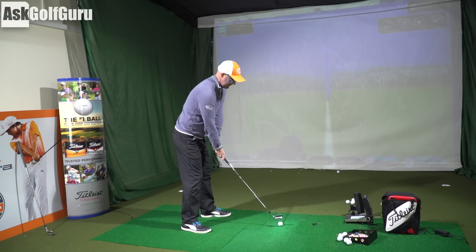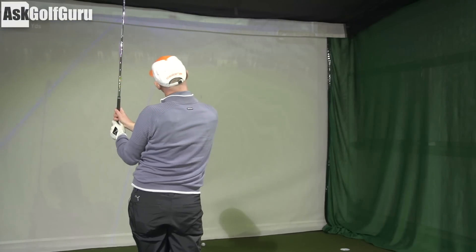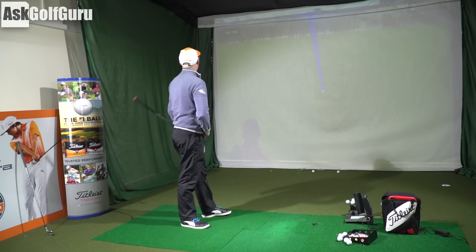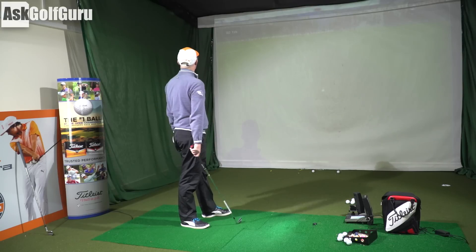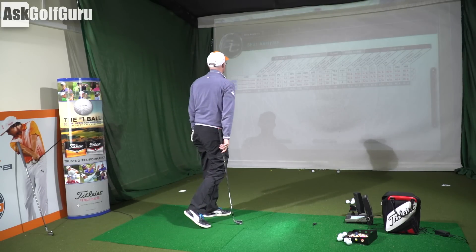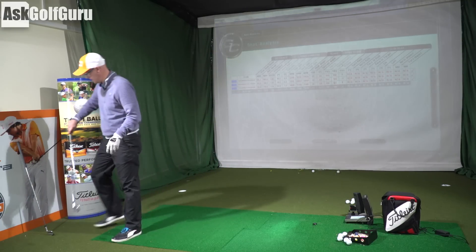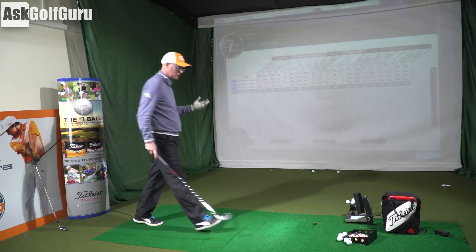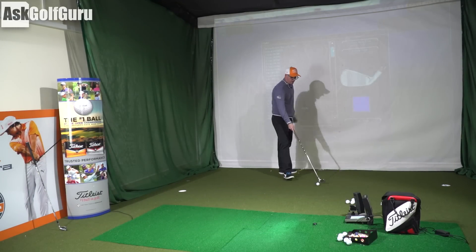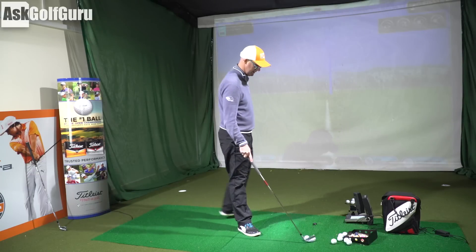One more hit. Not too bad on the strike, just pushed it slightly - about 152 carry, spinning at 7.3. So averaging about 7,200 on the spin with a seven iron. From the clubs I tend to game - much chunkier, friendlier irons - I'd be dropping the spin down into the 4,000s, which is where the extra distance would come from.